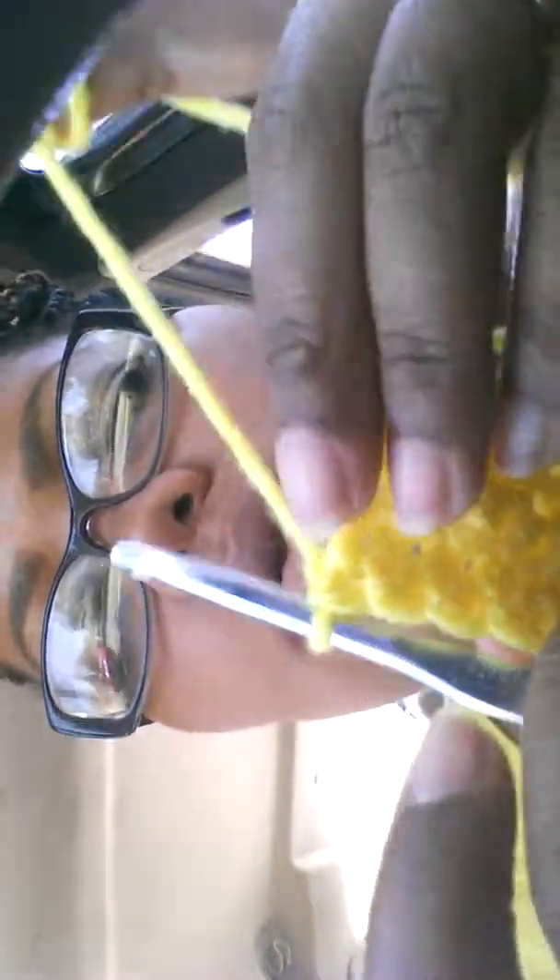We've made it to the end of that row. Chain one, and we're going to make one more row of single crochet. Once you've gotten to the end of this last row, you're going to cut off that yarn and tie it off, so you have this little square — or rectangle — here.